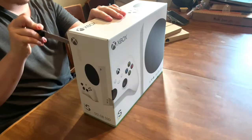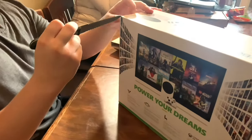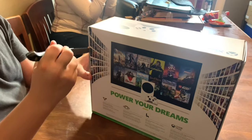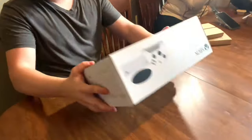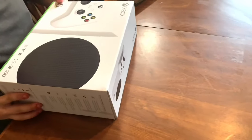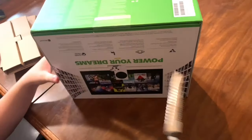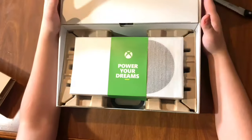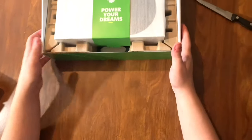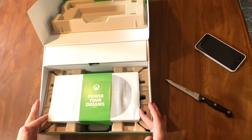When you're unboxing the Xbox Series S, it definitely feels a little more premium and new than before. On the back of the box it says 'Power Your Dreams.' As we open up the lid, as soon as you open up the box, it again says 'Power Your Dreams.' It just feels a little elegant, like a premium touch.